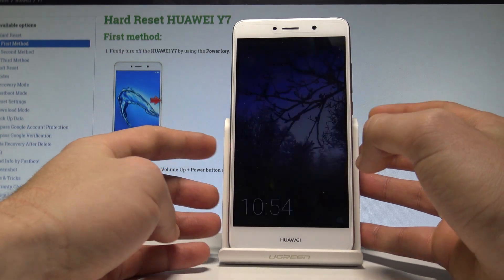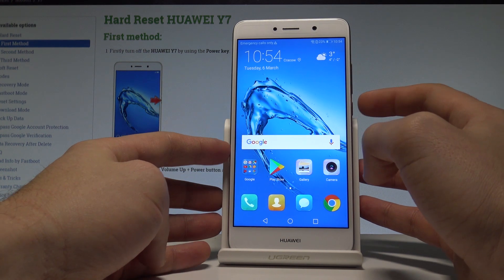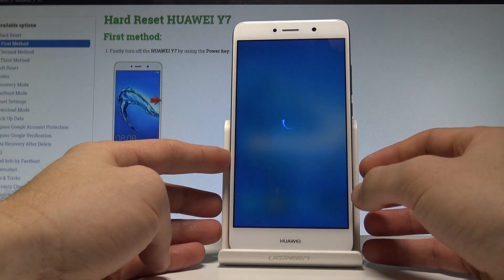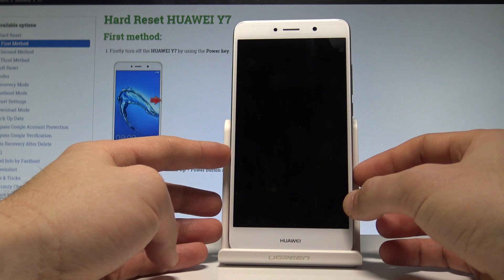Here I have the Huawei E7, and let me show you how to wipe the cache partition on this device. To start, press the power key, choose 'Power Off,' and touch 'Power Off' again to confirm. Wait until your device is completely switched off.